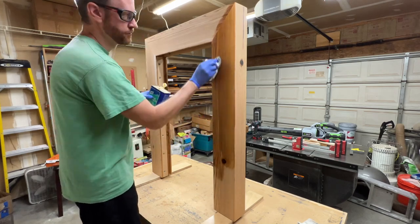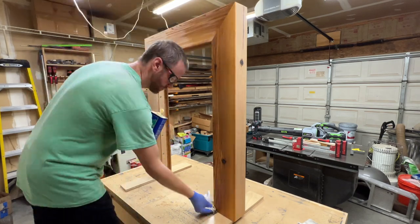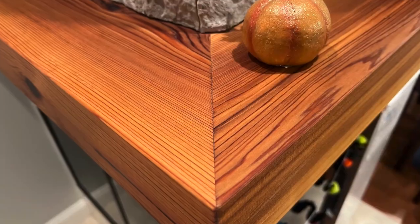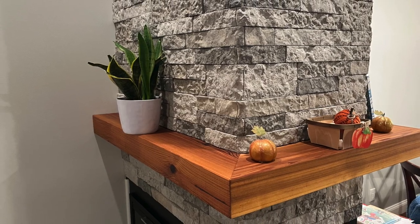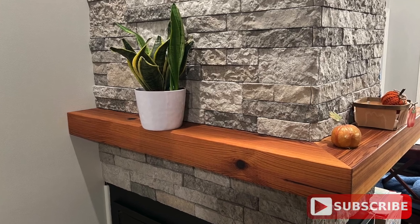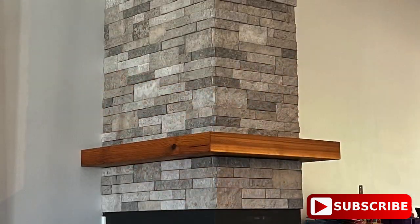Unfortunately after the mantle was installed I dropped a piece of stone veneer on it and made a much worse dent — but oh well. To finish up I added three coats of boiled linseed oil. I didn't get video of the install, but the cleat system worked just as I'd hoped. It was a snug fit due to some wall irregularities, but it could still be removed if needed. I'm really happy with how it turned out — thanks for following along, let me know what you think in the comments, and don't forget to like and subscribe!